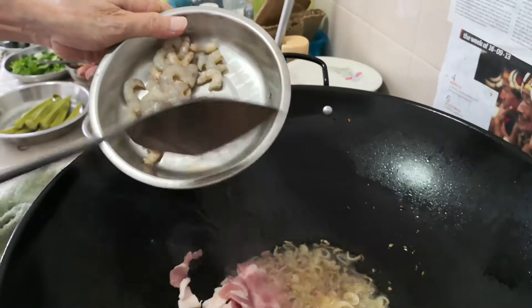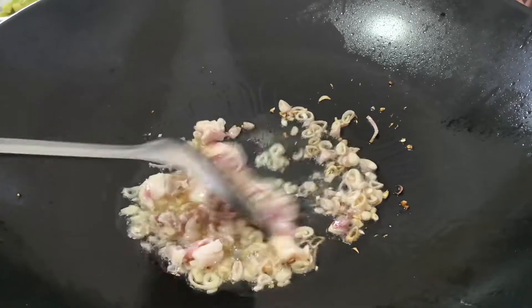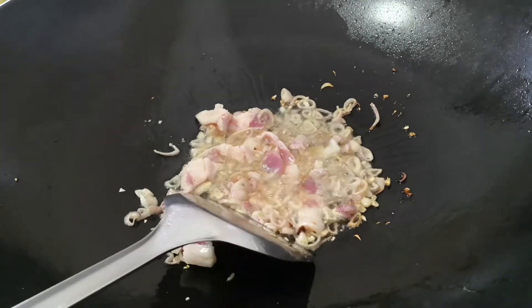Next, add in some sliced pork belly and fry it until it's cooked, also giving it some time to render out the fat.